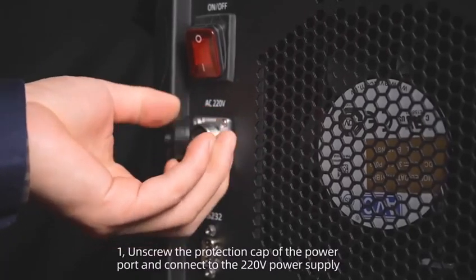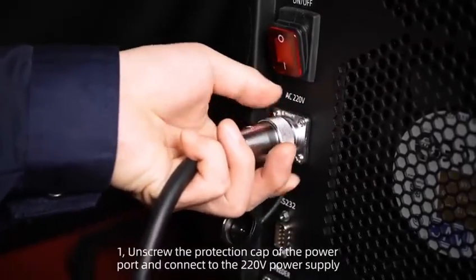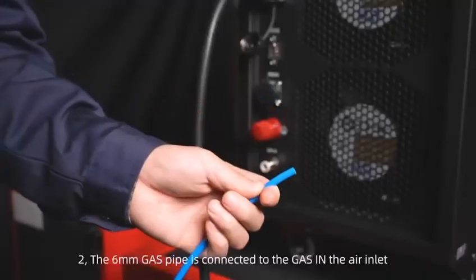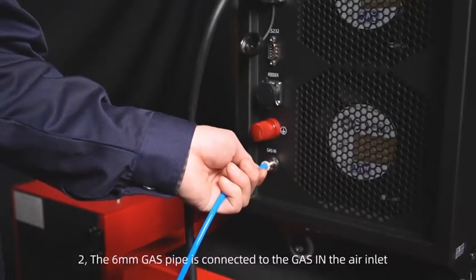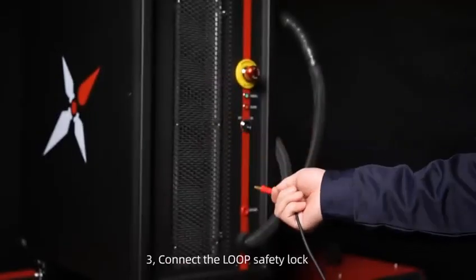Step 1: Unscrew the protection cap of the power port and connect to the 220V power supply. Step 2: The 6mm gas pipe is connected to the gas inlet.